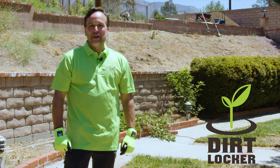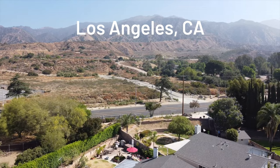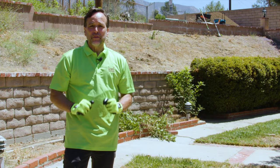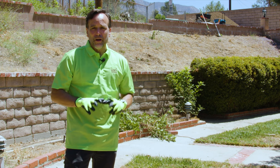Hi, this is Mark with the Dirt Locker. Thanks for joining us here today in Los Angeles, California, where we're going to take on a new project. This is going to be a great project because we've got a couple of different areas.